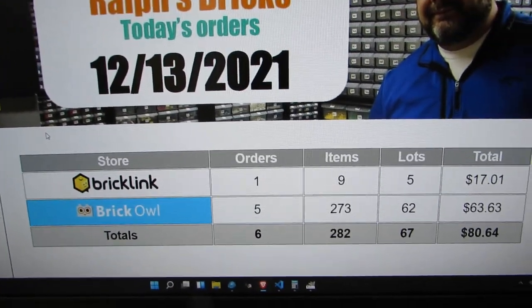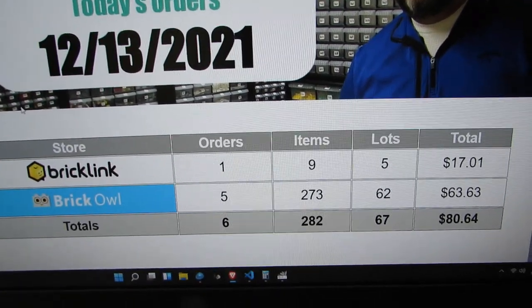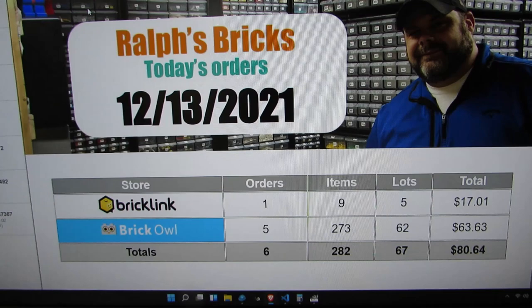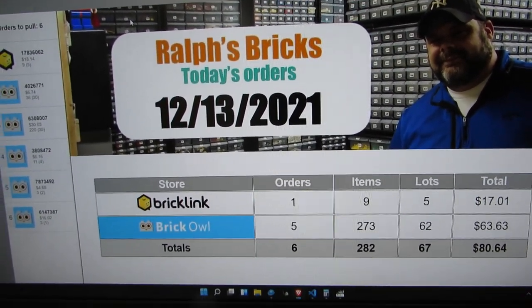Got up early this morning. Six orders shouldn't take me long - maybe half an hour, 45 minutes. I also have four orders on eBay to do this morning which shouldn't take very long. Let's dive into it.